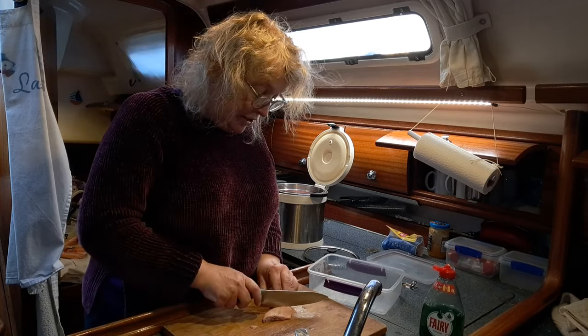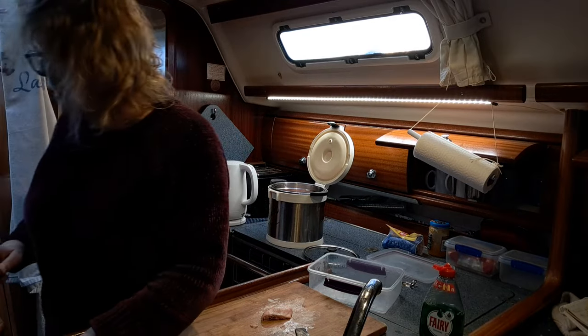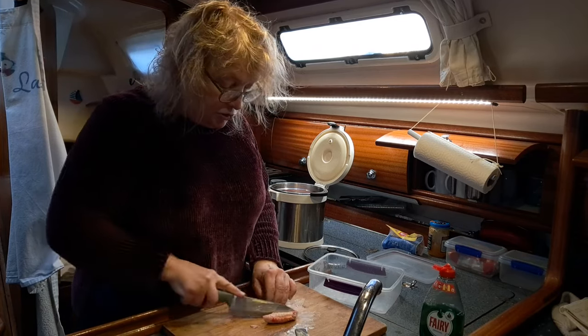Beverly is sorting out the plastic now. We're hoping to have an acrylic door.